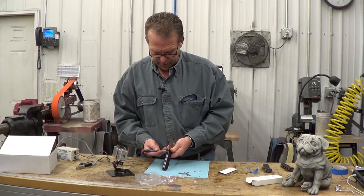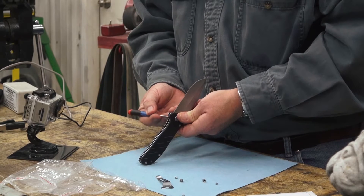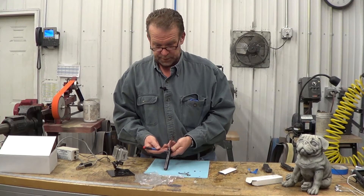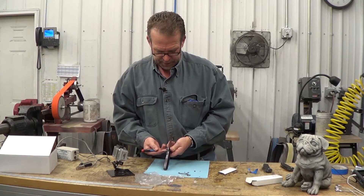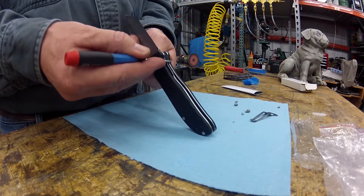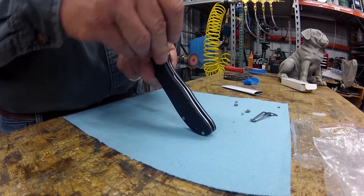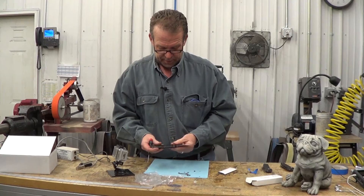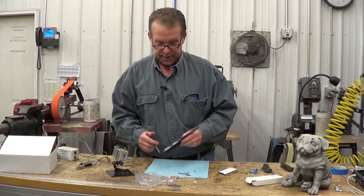Basically, we're just going to take this apart, sand just a little bit off of that lock bar, put it back together, check it, and do it again. We're going to take a half thou because it doesn't take much — if you take two thou off of this engagement face, the blade's gone. So we'll take this apart, sand a little bit, put it back together and check the engagement.